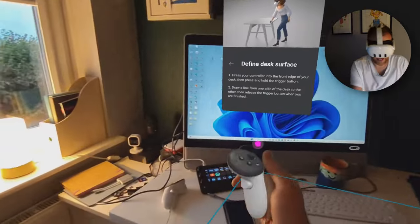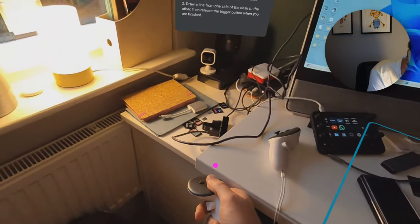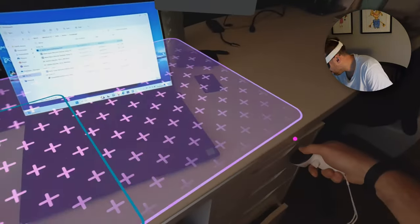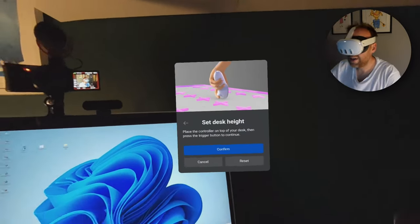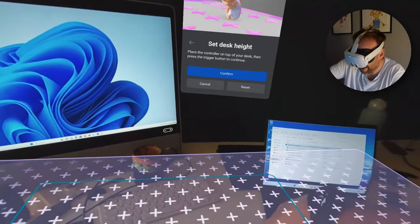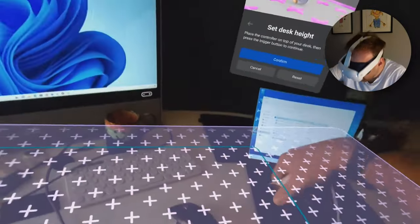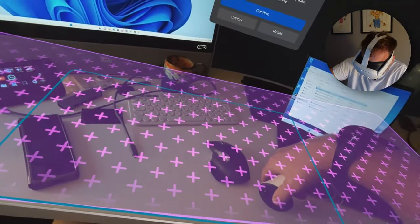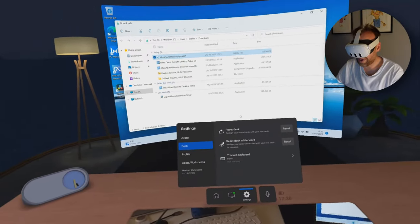It's asking for the surface in front of you to define where you're sat, so it can apply colour passthrough onto the desk and determine if you've got any keyboards to track. I'm going to take my controller, hover over the corner of my desk, press the back button, and then drag to define the desk area. That sets the desk surface area in front of me.